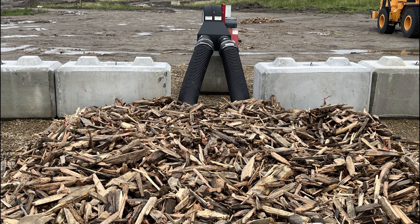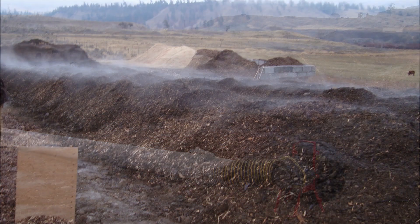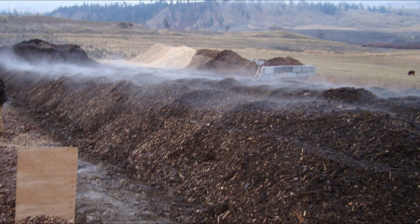We've also used aeration piping embedded in a wood chip base or placed in a trench, where the loaders operate on top of the pipes without damaging them. This works great for more temporary compost sites or where cost is a concern.